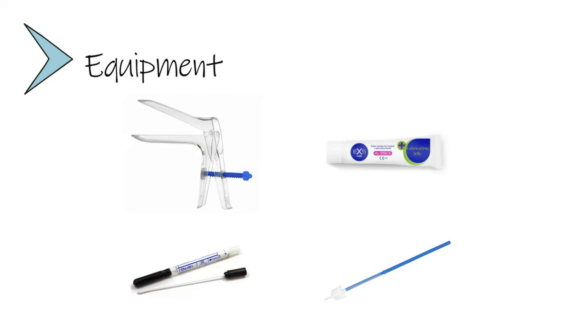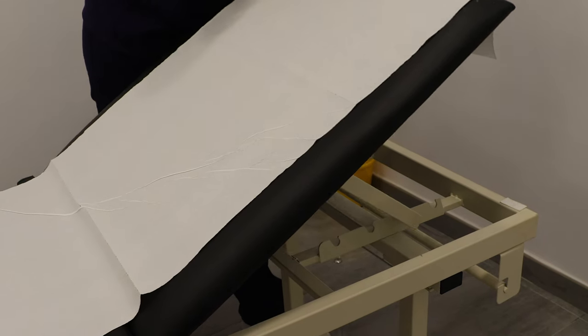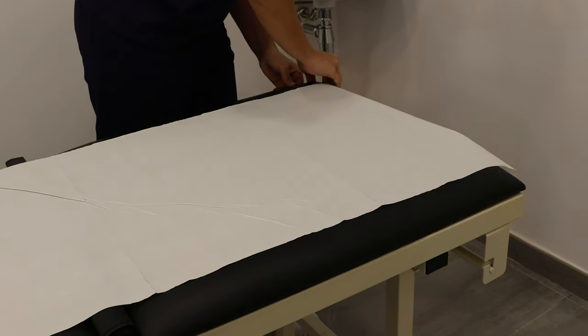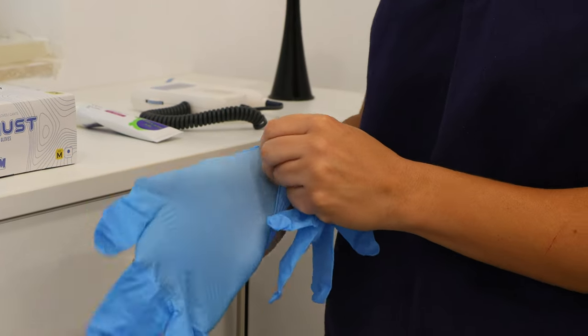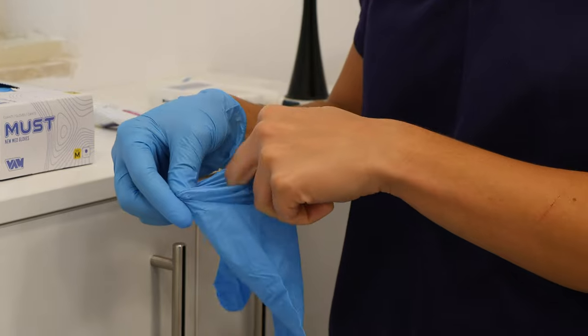We also need to prepare the couch. This time we need to position the couch completely flat. Then we need to make sure we wear disposable gloves, as you can see here.